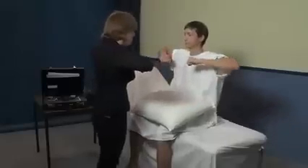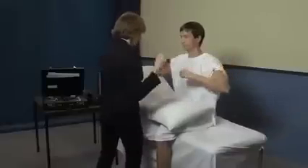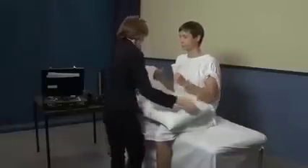What I want you to do is put your arms up like this and keep them up as strong as you can. That's excellent. Put them in and keep them in.